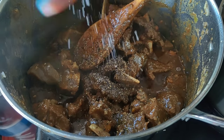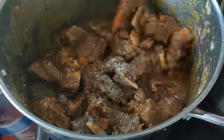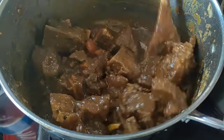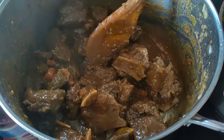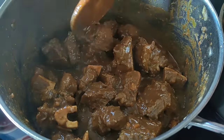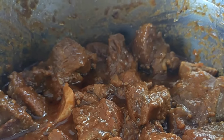My meat is soft, so I'm just going to add my black pepper and a bit of salt for taste. You don't need to add it — you can just taste and proceed from there, because the beef stock cubes are salty as they are. However, as for me, I needed to add just a bit of it.